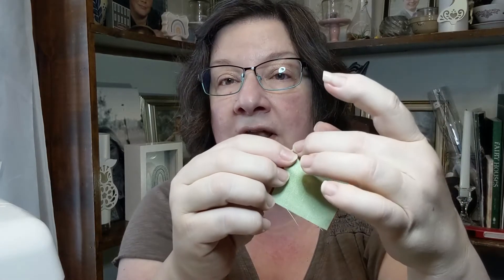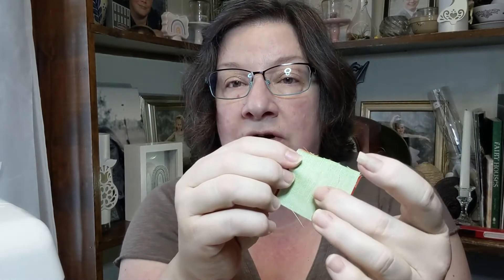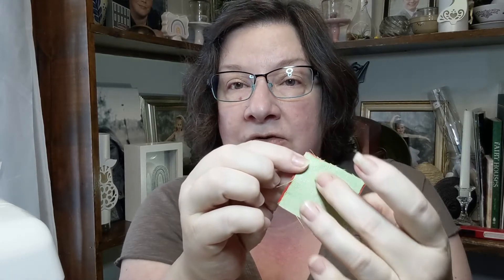I used the method where you take two squares — this is tiny — you drew a line diagonally, then you sewed a quarter inch off of each side of the line, and you cut on the pencil line. That was the diagonal. When you were done you had two half square triangles, and you always square them up afterwards.